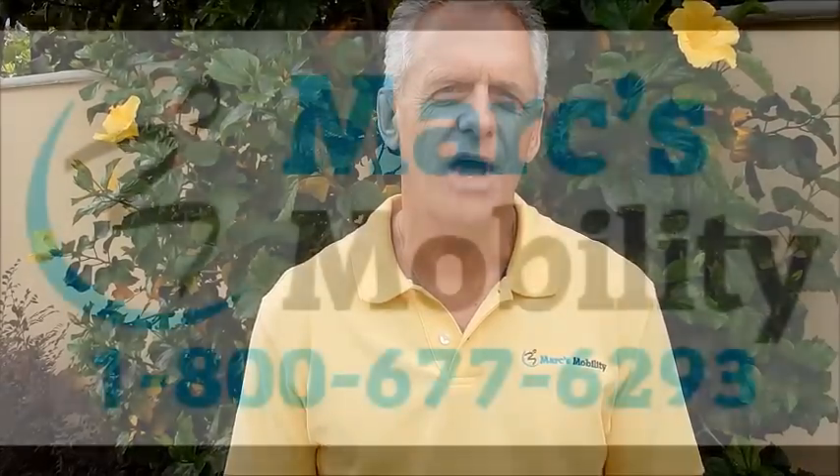Hi, my name is Mark. I'm the owner of Mark's Mobility. I'm here today to explain to you about this chair. If you need to reach us, you can reach us at marksmobility.com or call us at 800-677-6293.